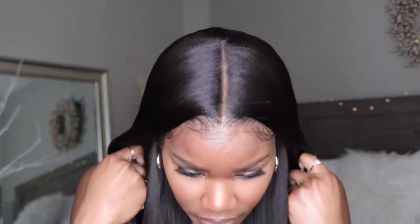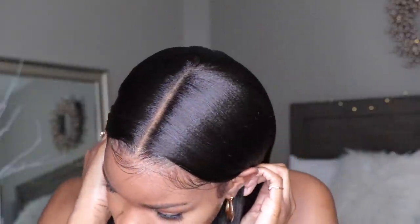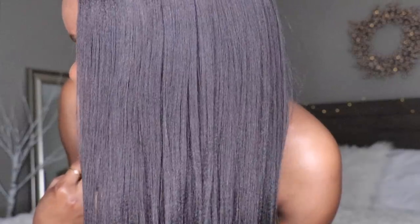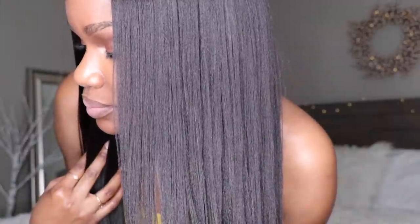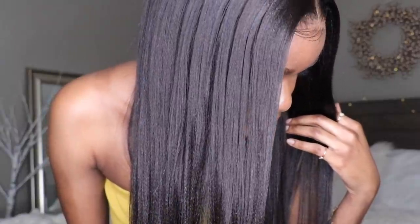Once again, I do prefer it without the baby hairs, but you know, to each his own. You guys do check out OMG Her Hair — I will have all the information located in the info section below. Definitely let me know what you guys think about this wig. So far, I am absolutely in love with this wig. Definitely a huge fan of OMG Her Hair. You guys let me know in the comments what you think, and I will talk to you guys on the next video. See ya!